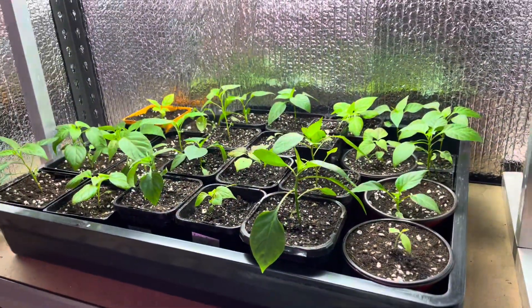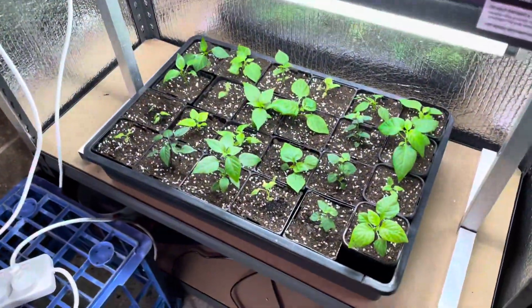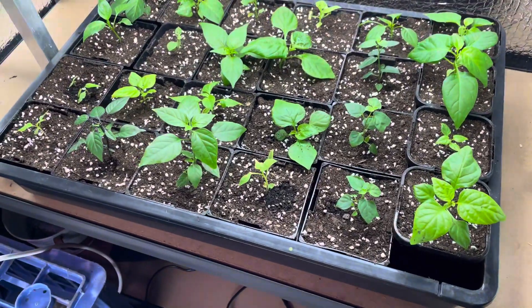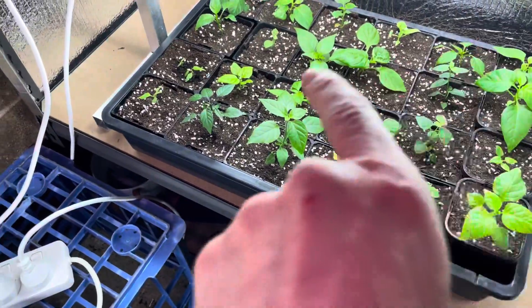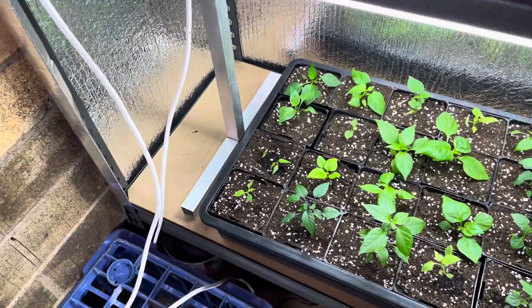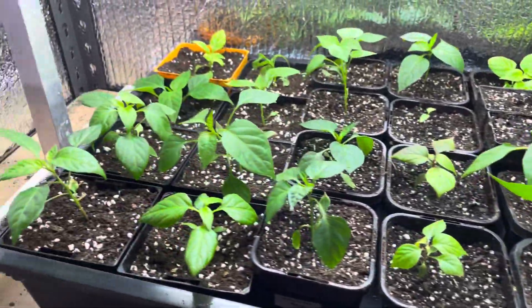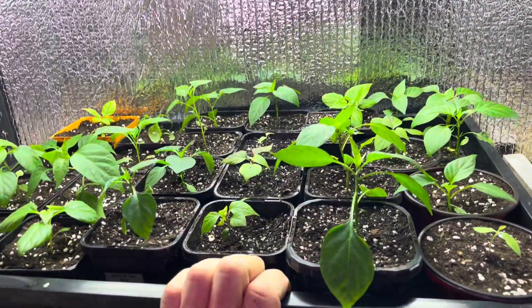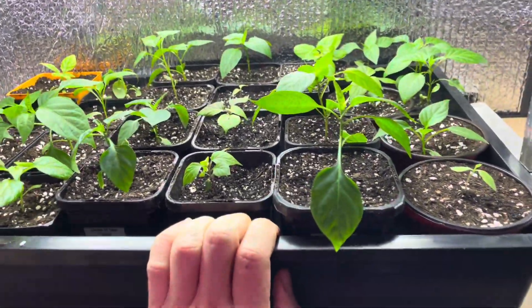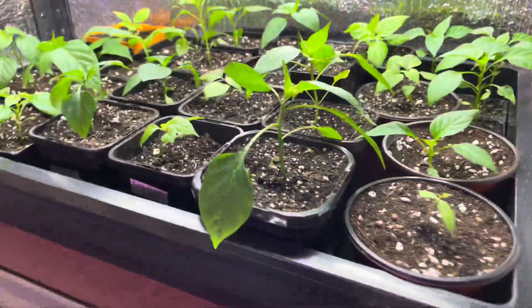Here's what the ones I transplanted today look like — they're looking pretty amazing. Some struggled, like that ricotta one, and I've got a couple where I'm doing two in one pot; I'll leave them and see how they go. But for the most part they're looking really good. I'm excited to be growing peppers again this year because last year I neglected them and lost everything.